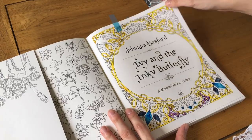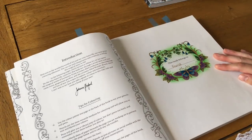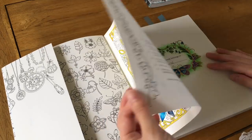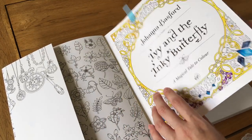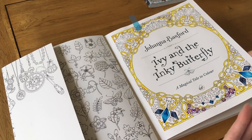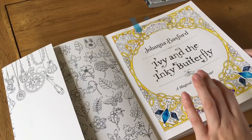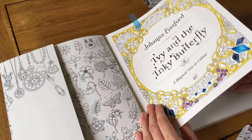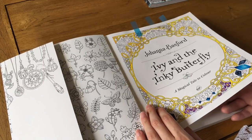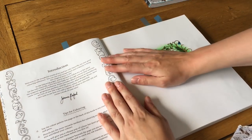The watercolor hasn't bled through. This has the same paper as Magical Jungle — really good quality, quite thick, nice color. Honestly I would say all pencils work on this like a dream, same as with Magical Jungle. I've not had a problem with any type of pencil.